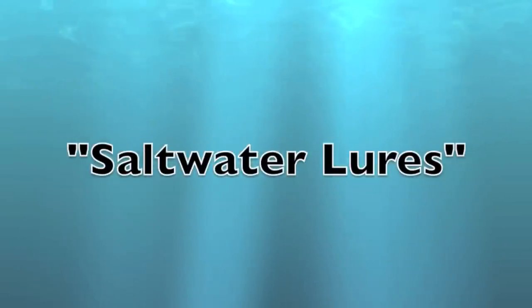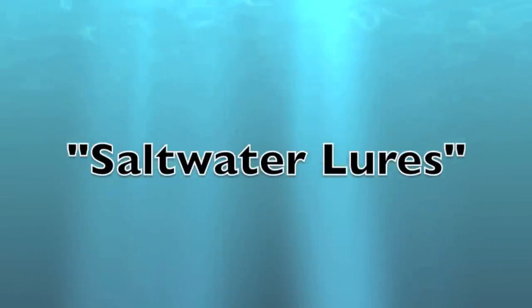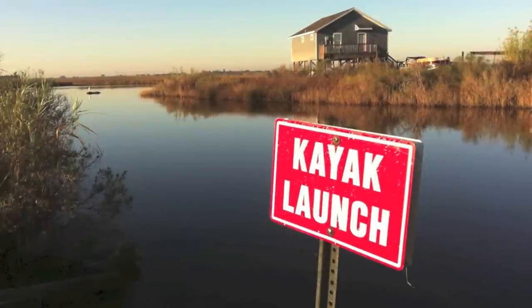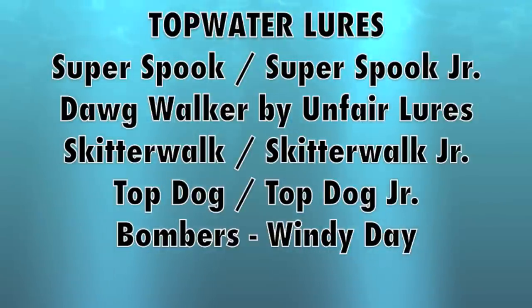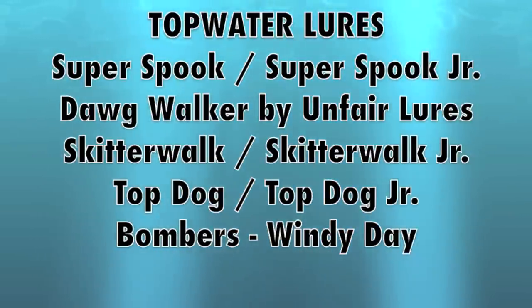Let's talk a little bit about saltwater lures — topwater, mid-water column, and lower. Let's talk about some of the standard issue topwater plugs that Teresa and I use regularly: Super Spook, Super Spook Junior, Dog Walker by Unfair Lures, Skitter Walk, the Top Dog, and the Bombers.